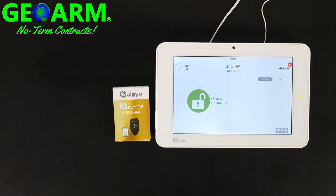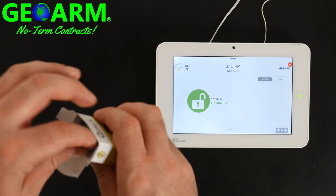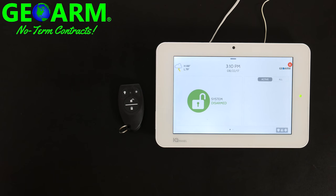Hey everybody, GeoWarm Security here. Today we're going to show you how to program a Qolsys IQ key fob, part number QS1331-840. This is an S-line key fob for the IQ Panel 2 and we're going to show you how to program it into the panel. The first thing you're going to want to do is remove the key fob from its manufacturer's box, remove the installation and programming guide, and the actual S-line IQ key fob.